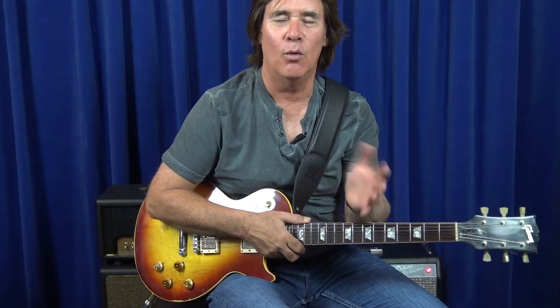Not just for slide guitar — once you start bending with the first, second, third, and fourth fingers, so many people use just the third finger, but I think all the fingers should have that same amount of expression and vibrato and everything else.